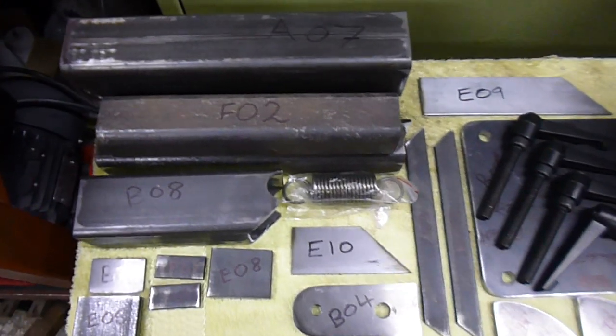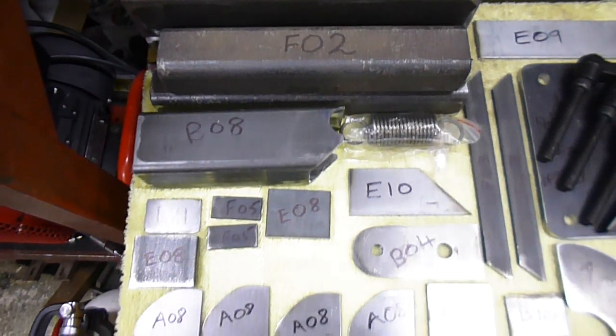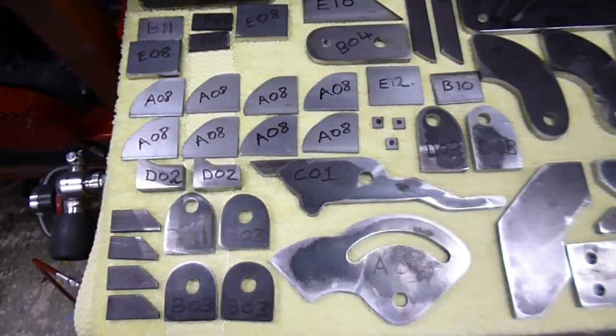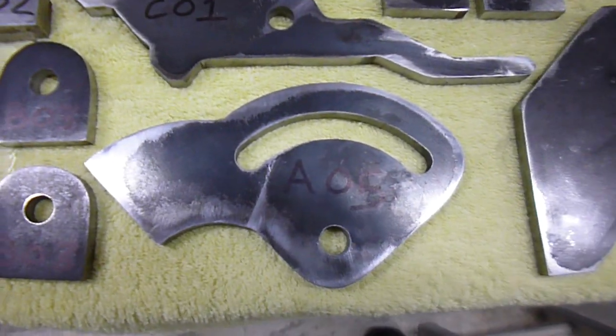I'll try and get in a bit closer — I'm sorry I'm not very good with videos, but you'll get what I'm trying to do. There's all the parts there, and that's just at the moment — just the basic build, the basic grinder.